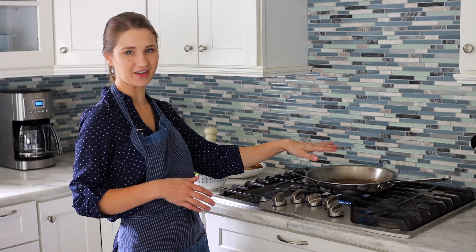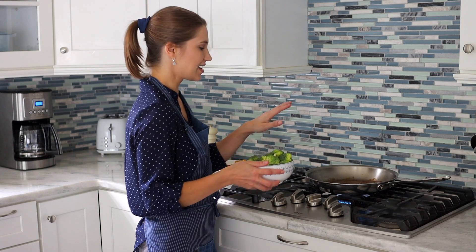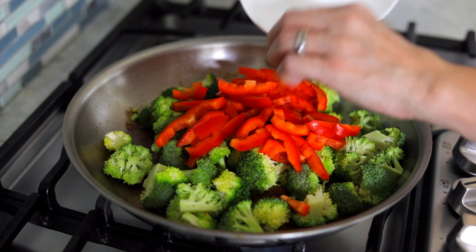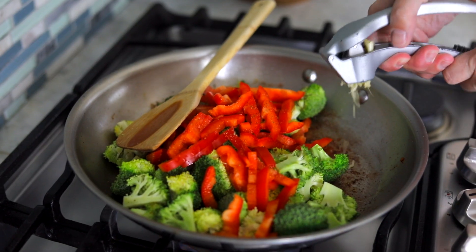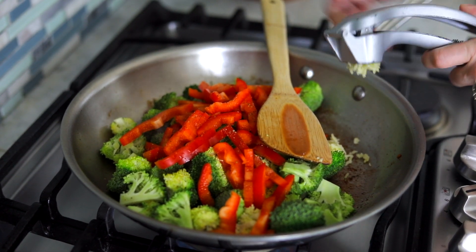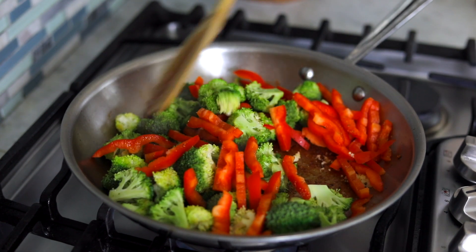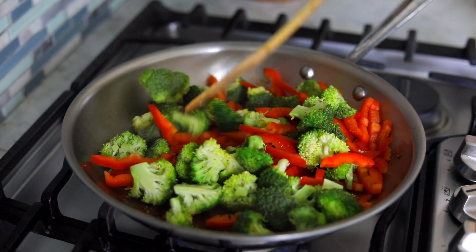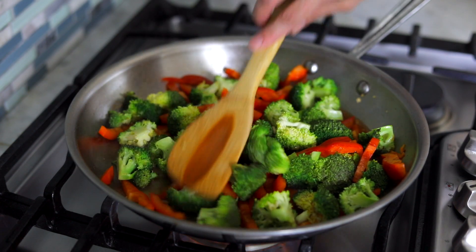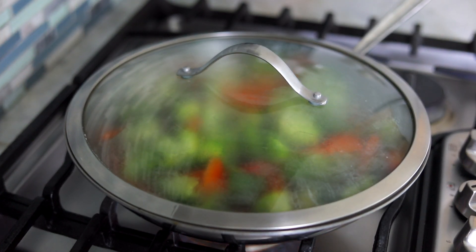In the exact same skillet, I'm not going to clean it or anything — there's still oil there, but if you don't have any more oil, add a little bit more. Now we're going to add the broccoli and the peppers. I add the broccoli first and let it cook for a couple of minutes, then add the peppers because broccoli cooks a little longer than bell peppers, and then we'll add some garlic. I give them just a few minutes in that hot skillet on high heat to get a nice sear — there are still caramelized bits from the chicken in there, so it gets that lovely flavor. Then I pour in some water or broth for extra flavor, cover it up, and let it steam and finish cooking gently until the vegetables are as soft as you like them.